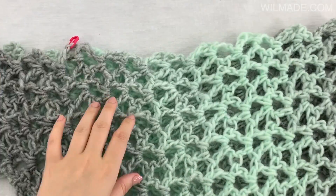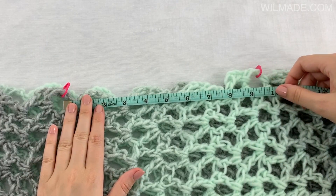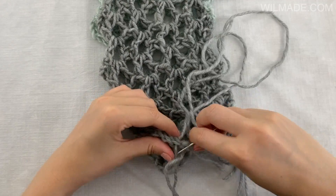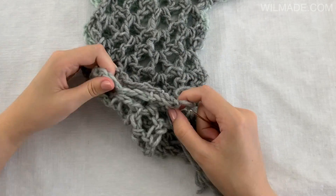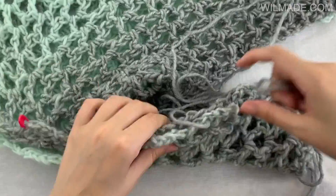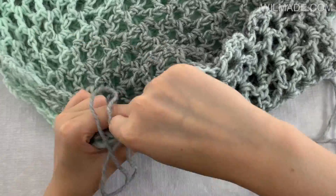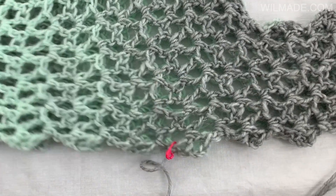We now need to close the shoulders and it's easier if you use 2 stitch markers to mark the neckline. For size S it should be 9 inches wide. Sew from each sleeve end up to the stitch marker and repeat on the other side. Now fold the t-shirt inside out and you're done!